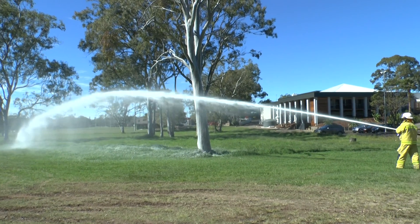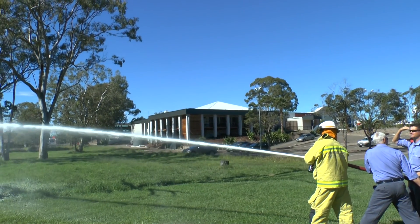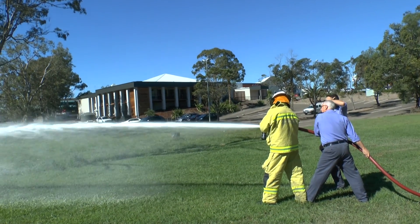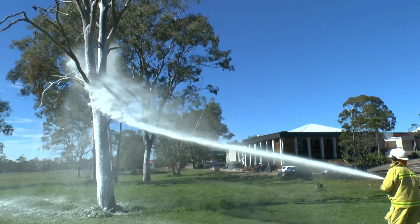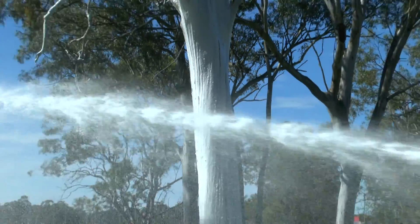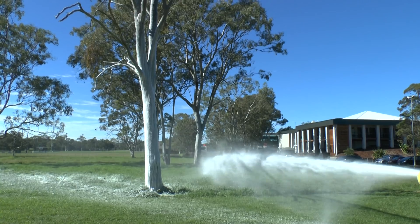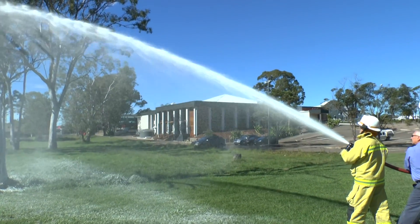I'll just dry that foam up a little bit. Dry it up please. It's still a little bit wet there, still very good projection. I think for the 1 inch ball we could do even better. That would be why we are brushing that drier up.